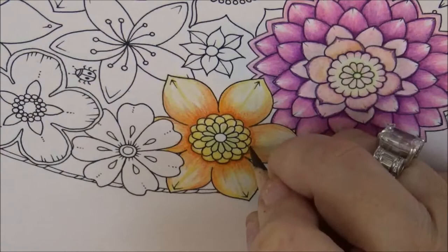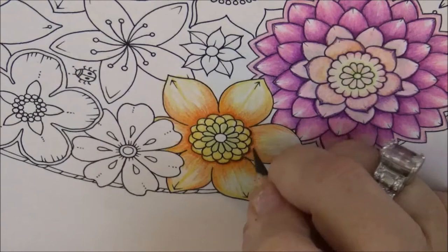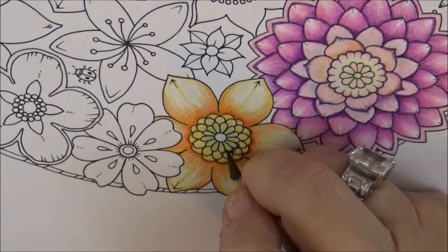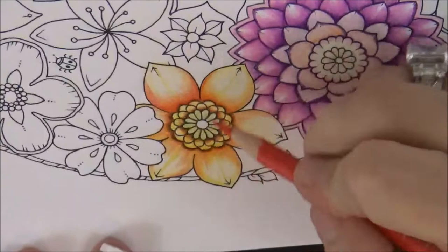You have to get into these areas, so you need that sharp point. I'm going to go around and outline all of this along the sides, and also around these little green sections. Take the Espresso and do that same thing all the way around, and I'll come back when that's done.